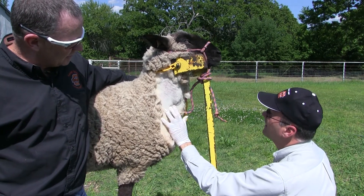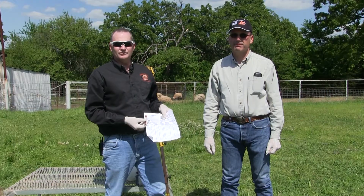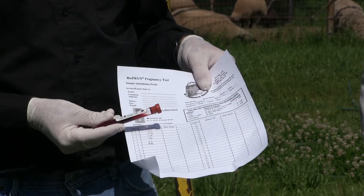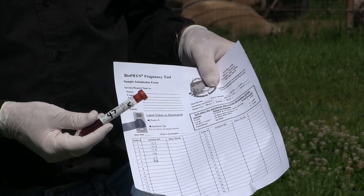He's making sure to apply a little pressure so the bleeding stops. In most cases with wool sheep it's going to stop pretty quickly. Once we've collected the sample, we label the tube with the animal's identification number — in this case tube number five with ear tag 47.